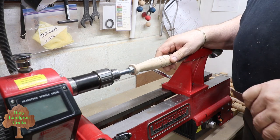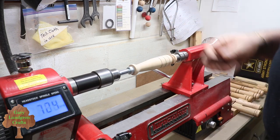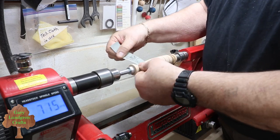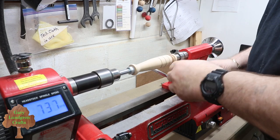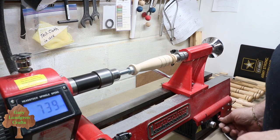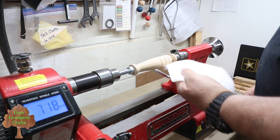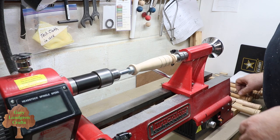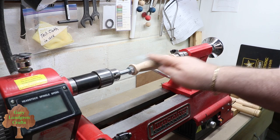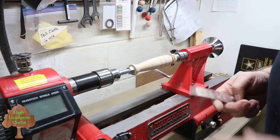I'm going to start sanding this down from 150 up to 600 grit, running at about 600 to 800 RPM for sanding. I work around the end to get it rounded over. Between sanding grits I clean off the dust from the previous one. I also like to take the sandpaper and go across this way, rotating the piece as I do, to remove any cylindrical sanding marks. I'll finish through 600 grit.